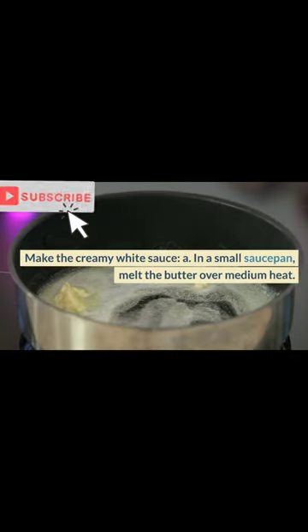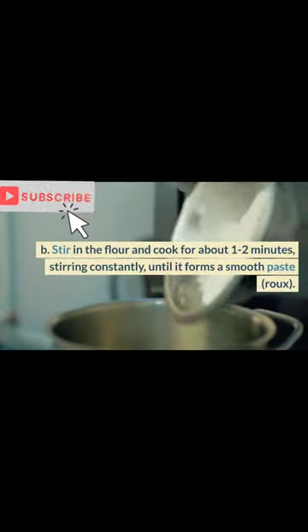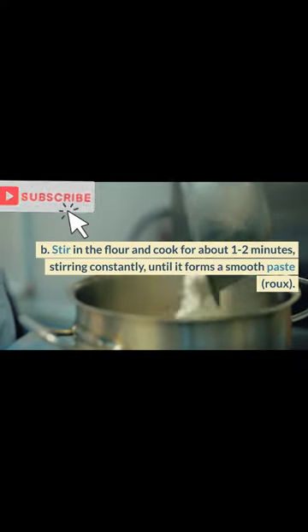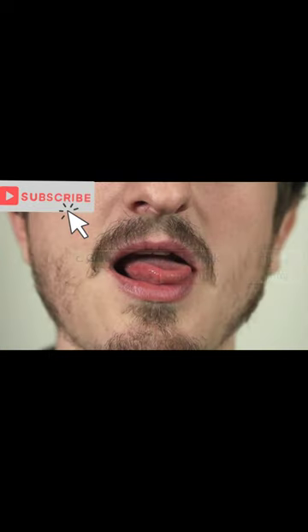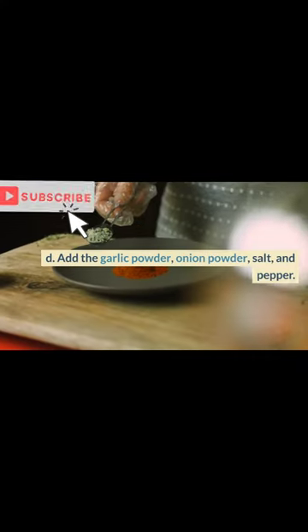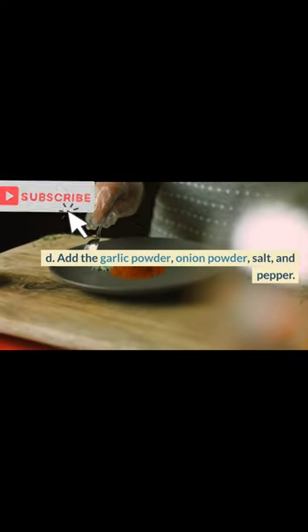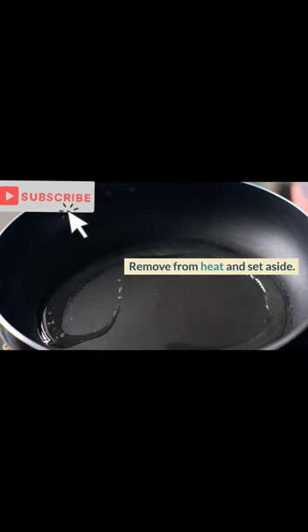Make the creamy white sauce: a. In a small saucepan, melt the butter over medium heat. b. Stir in the flour and cook for about 1-2 minutes, stirring constantly, until it forms a smooth paste (roux). c. Gradually pour in the milk while whisking constantly to avoid lumps. d. Add the garlic powder, onion powder, salt, and pepper. e. Continue stirring the sauce until it thickens and reaches a creamy consistency. Remove from heat and set aside.